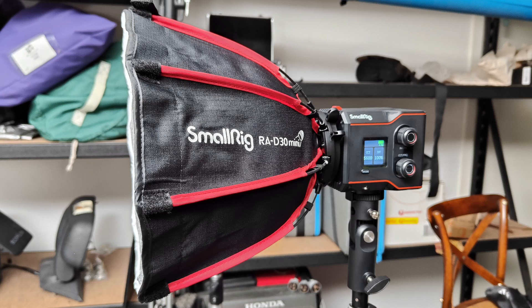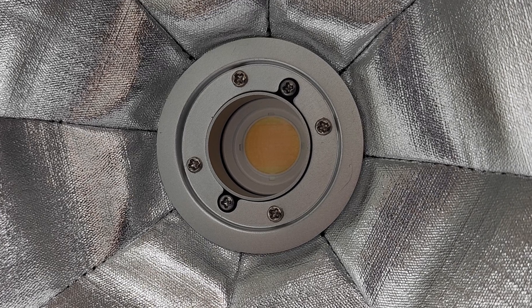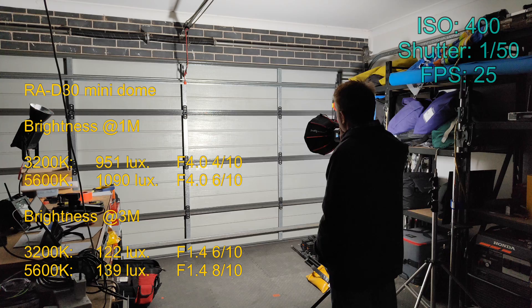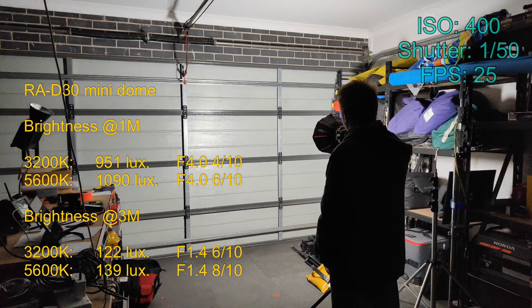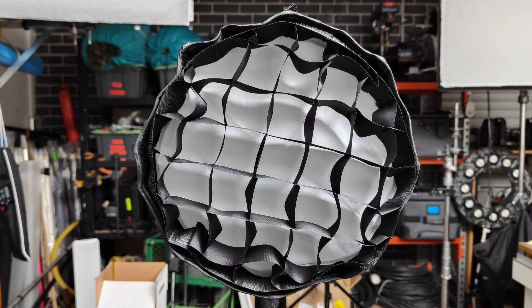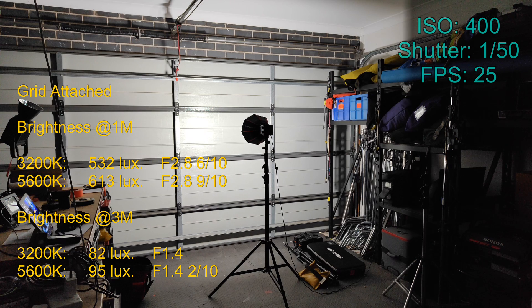Now let's take a look with the optional dome. The build quality on this dome is really surprising for the price point. I was concerned that the deep recess in the mount would result in the reflector not being utilized, but the bulk of the reflector is picking up the light and doing a very good job of evenly illuminating the diffuser. The results are what I would expect from a small soft box, and it does round out the shadows a little bit. With the grid attached versus without the grid, the control difference is clearly visible.